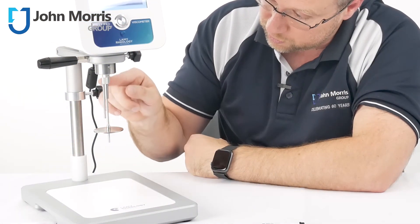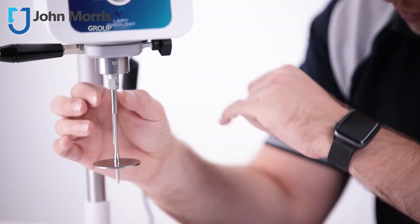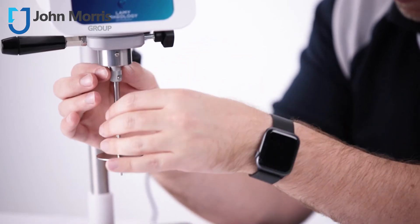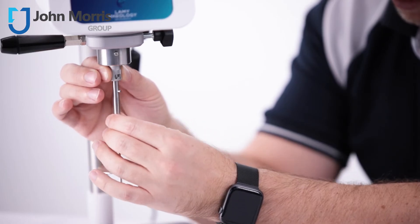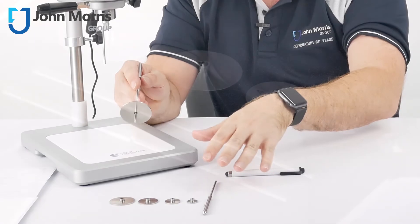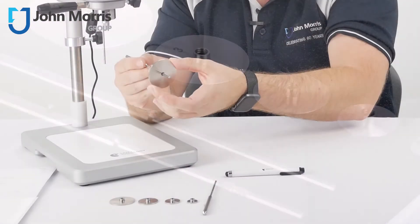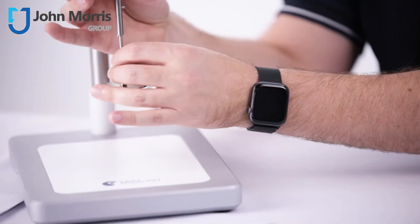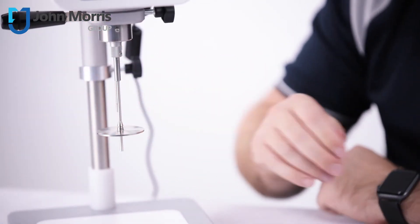The unit itself comes with the temperature sensor already installed. You can see that the spindles have a very easy quick disconnect and reconnect, achieved simply by pushing it up and rotating it. Included with the kit you get some different spindles and a range of different discs — the discs simply slot on and replace the existing one, then to put it back in, align it, push it up, and close it over.